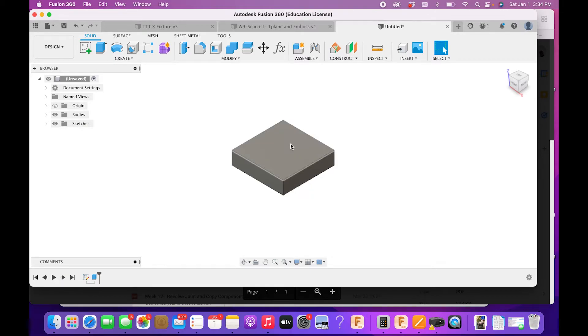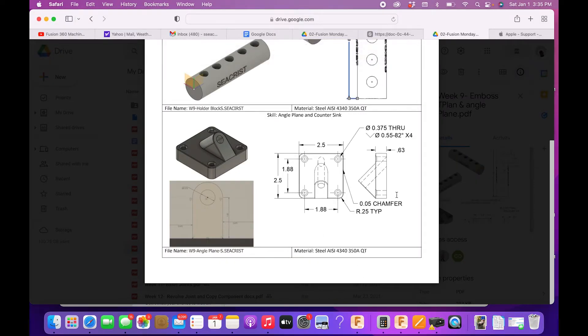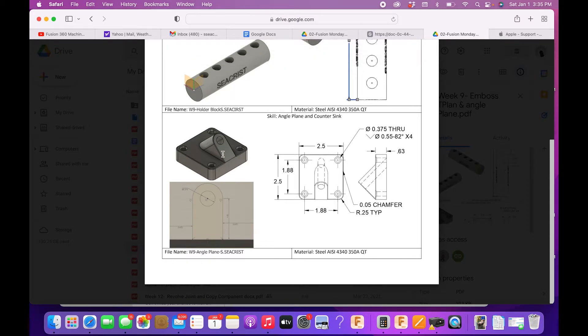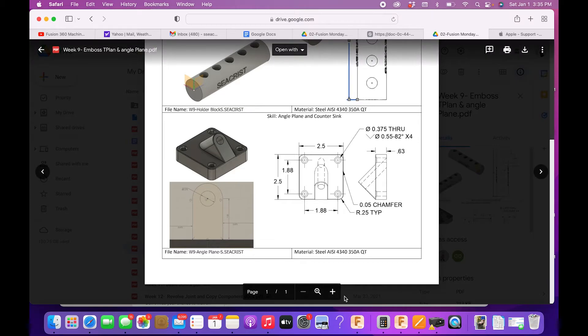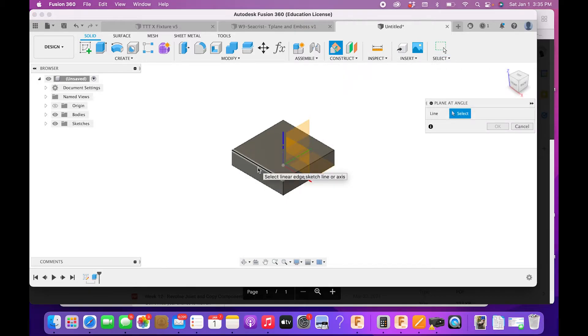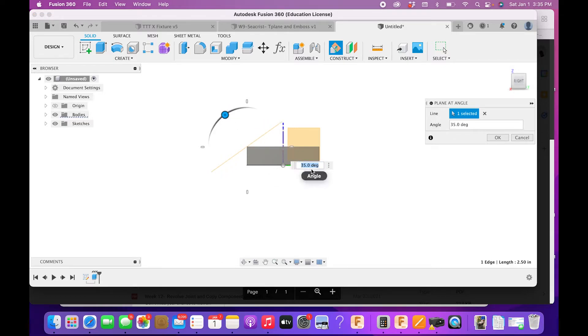The next step: we're going to leave out the holes, fillet, and chamfer for a bit, because we need to add this angled piece — it's at a 45-degree angle. To create this, you could draw a bunch of triangles, but that causes problems. The easiest way is to use an angled plane. Under Construct, go to Angled Plane, select this edge as the pivot edge, and then angle the plane to 45 degrees.